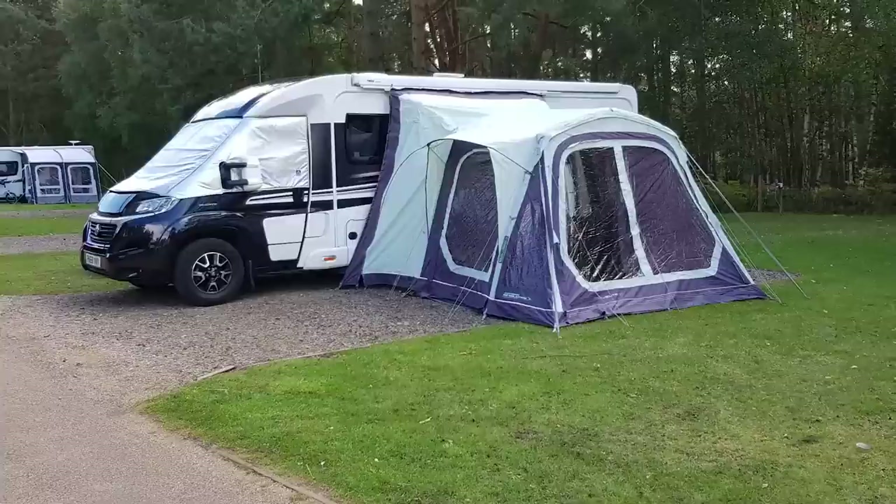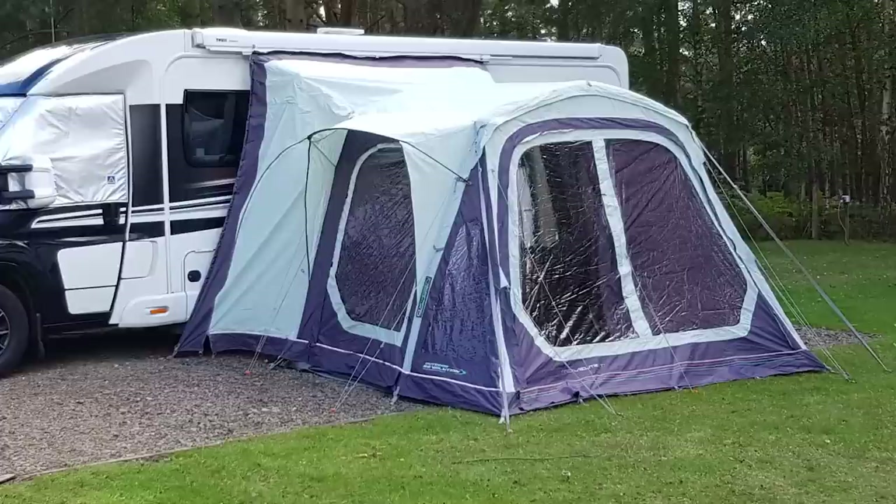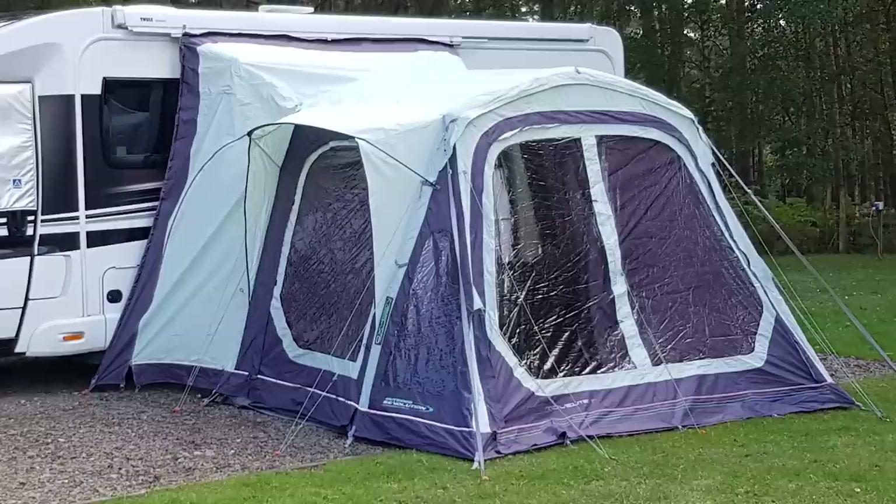If you stay on campsites for longer than a few days occasionally, you might want to consider accessories that make that stay a little easier — particularly if you don't want to move your motorhome. You might want to consider towing a small car behind you. We tow a VW Up behind us using a ToaFrame Smart Glide system — link in the description below. We've also got a drive away awning. We tend to use it more as a static awning, but it means that if you want to go out in the motorhome, you can leave the awning in situ and reattach it later, or leave it standing freestanding.